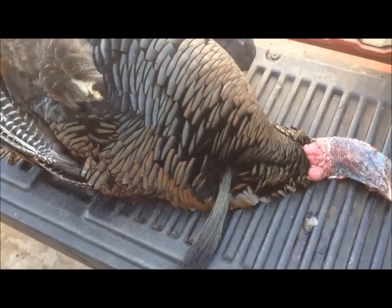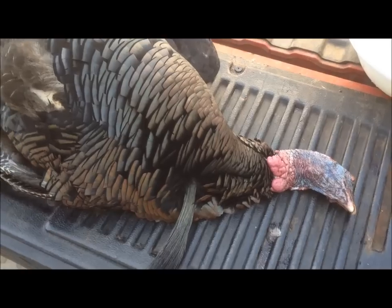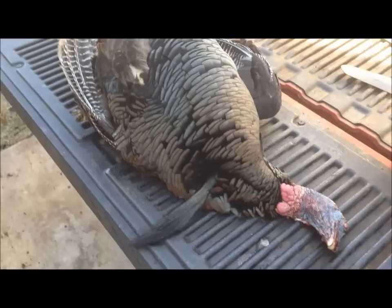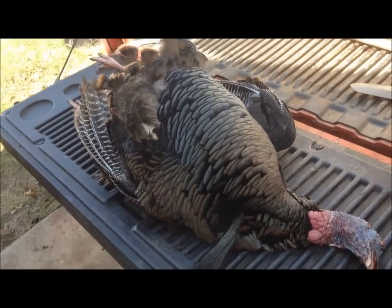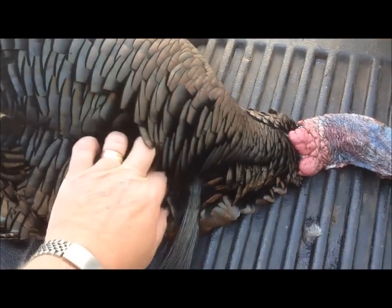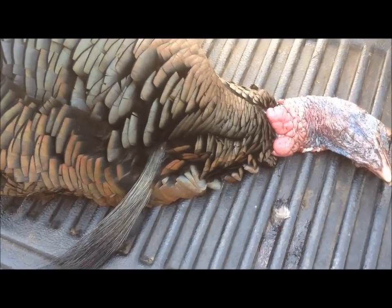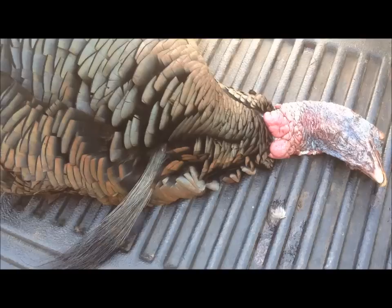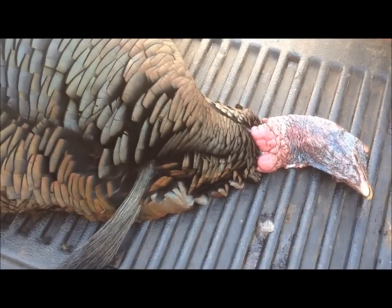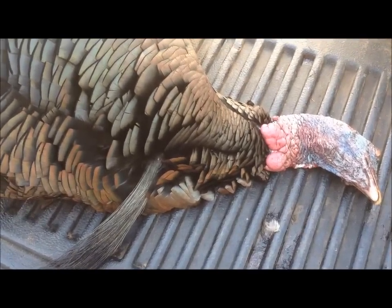We're gonna try something different. I've seen some quill cases made out of bladders before that looked pretty neat. He was lucky enough to take a nice gobbler today, and we're gonna see if his crop is full of air. We're gonna see if it's puncture-free and make sure I didn't get any pellets going through it. We're gonna try and see if we can use the crop off a turkey and make a container to put quills in.